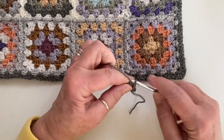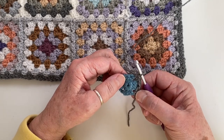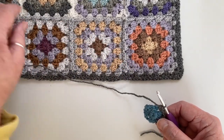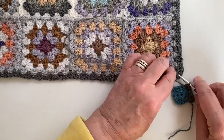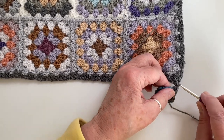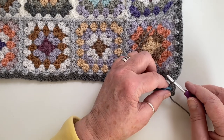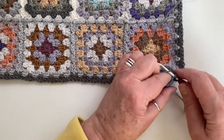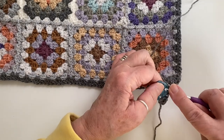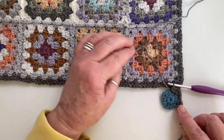One, two, three half trebles in the next corner. And now we're ready to start attaching it to the blanket itself. I'm just going to put my hook into the corner and make a slip stitch — you just pull the yarn through and through the loop on the hook. And that's the first point of attachment for these grannies. Yarn over and finish that corner with three half trebles: one, two, three. There you see the first corner attached to the blanket.